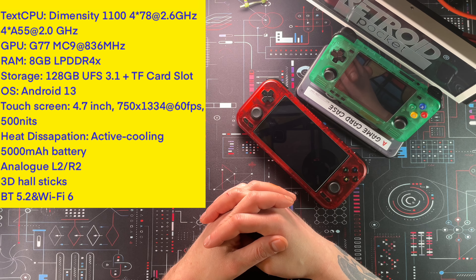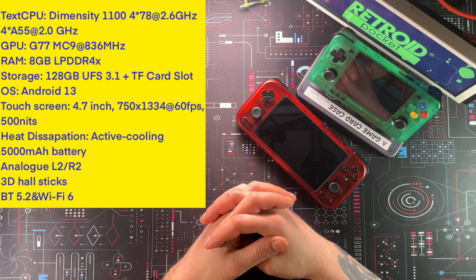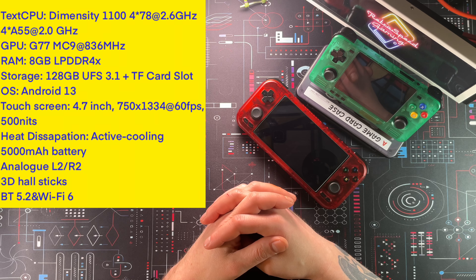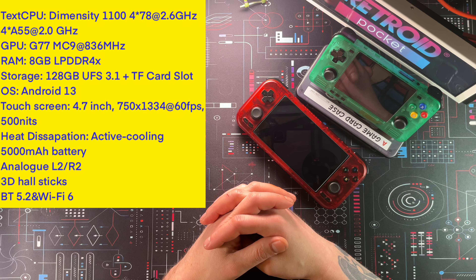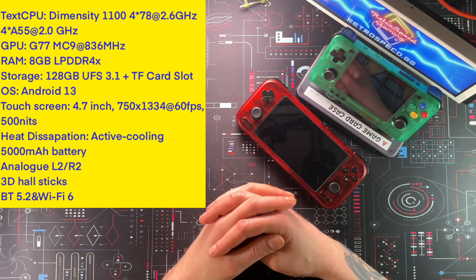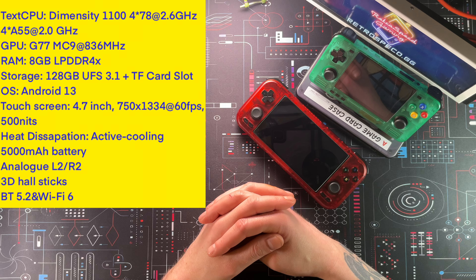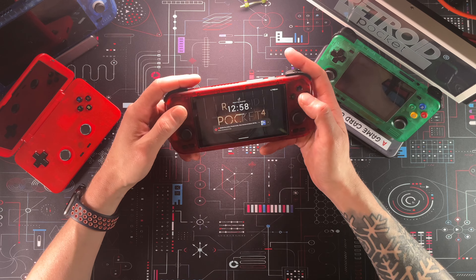Before we get too far in, let's look at the specs. This is the Retroid Pocket 4 Pro running a Dimensity 1100 CPU — there's also a base Retroid Pocket 4 with a Dimensity 900. This one runs a Mali-G77 GPU, 8GB LPDDR4X RAM, and 128GB onboard storage. It runs Android 13 on a 4.7-inch touchscreen at 750×1334 at 60FPS, 500 nits, with active cooling, a 5,000mAh battery, analog L2/R2 triggers, 3D Hall Effect sticks, Bluetooth 5.2, and Wi-Fi 6.